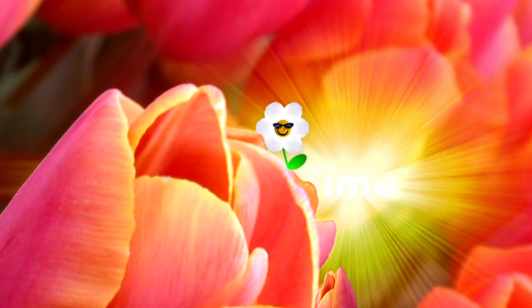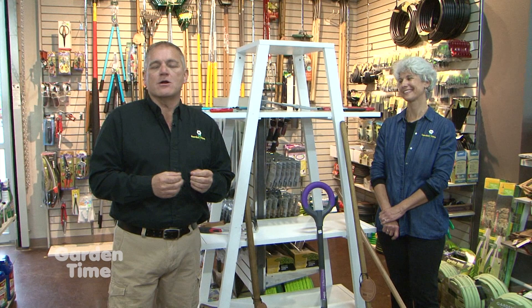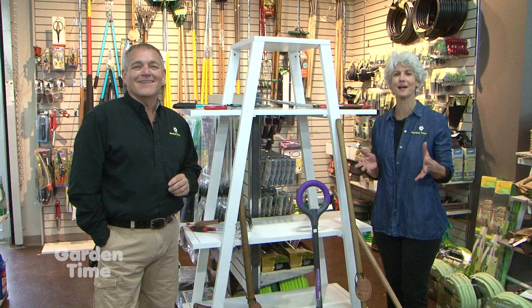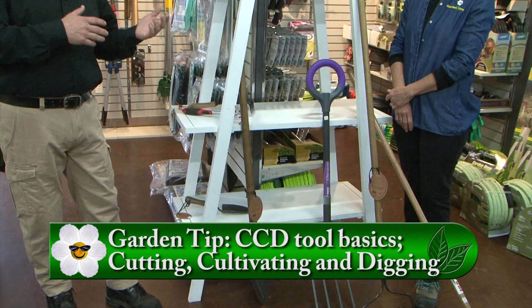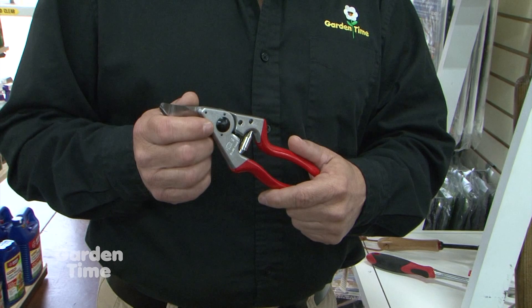Judy and I realize that in springtime we're all thinking about new plants and working in our gardens, so we wanted to remind you about the importance of tools and the different types you can use. We're not just talking about tools for experienced gardeners with large gardens — we're also talking about people new to gardening and small spaces. We've divided them into three categories: cutting, cultivation, and digging. Let's jump right into cutting tools.